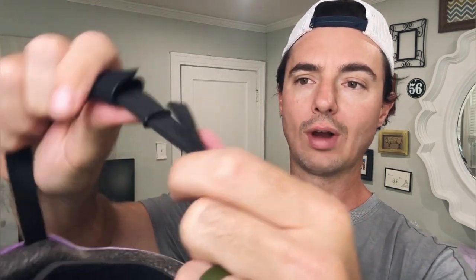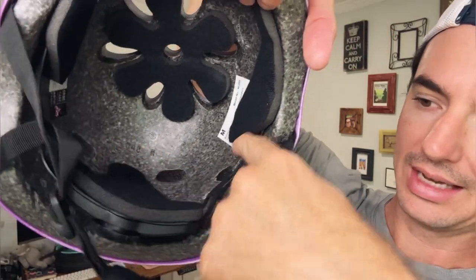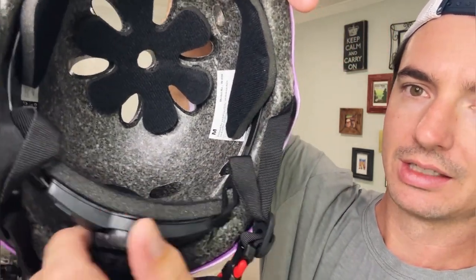The chin strap is super easy to buckle and unbuckle. Back here we have an adjustable head piece — a plastic strap that goes all the way around and tightens or loosens so the helmet fits perfectly. It can adjust up or down to different sizes according to your kid's age.